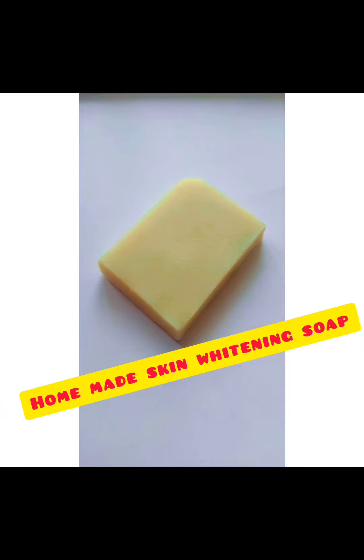Hello friends! In our last vlog, we had a message about how to make homemade soap.